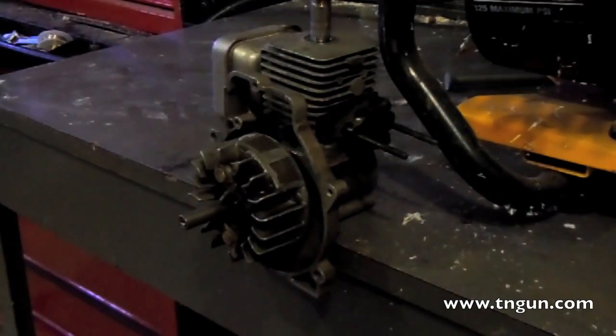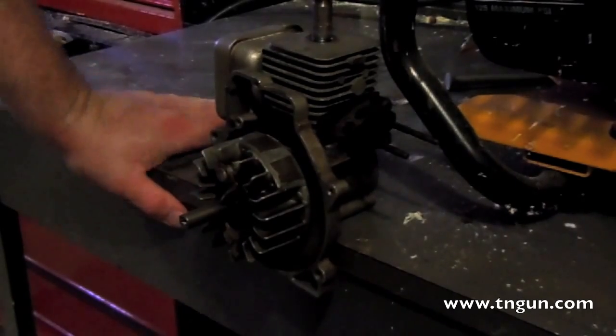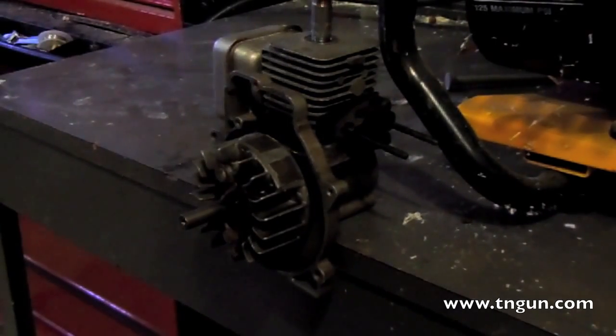Hey, this is the Shepherd School. What you're looking at is a two-cycle weed eater engine that I've pulled out of a weed eater and stripped down to basically just a block, the pistons, and the flywheel. I've jury-rigged it up to make a steam engine.